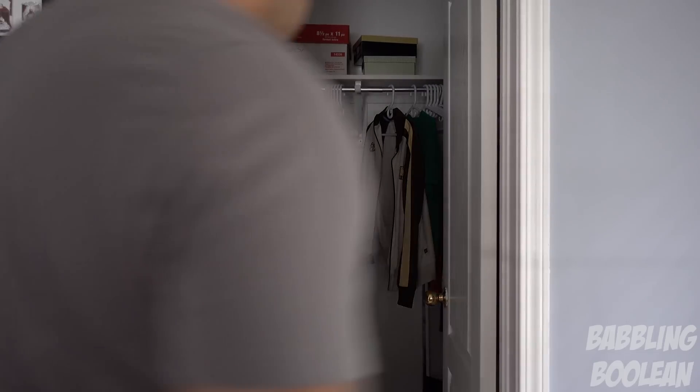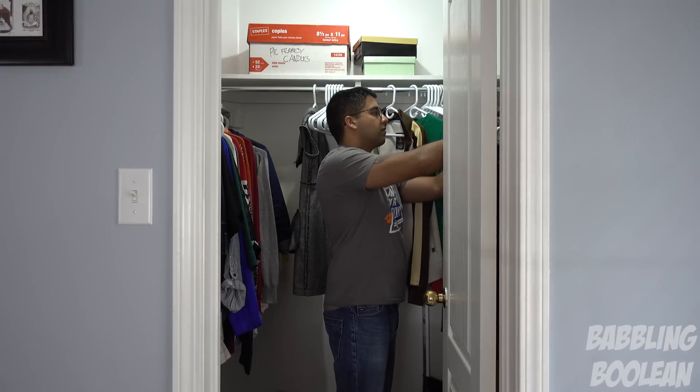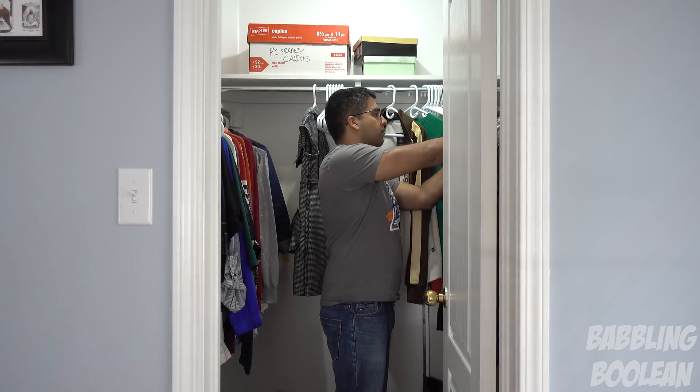Another piece of automation I have synced with my SmartThings hub is the SmartThings motion sensor. I placed one in my master bedroom closet, so whenever I walk in, the light automatically turns on. Now there are some limitations — for example, the Nest Thermostat is not compatible with SmartThings out of the box.